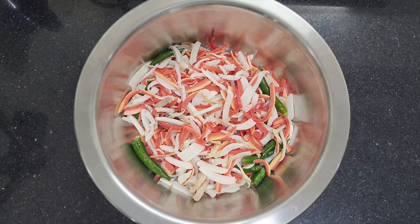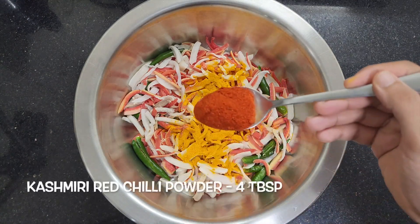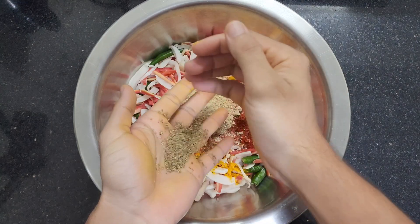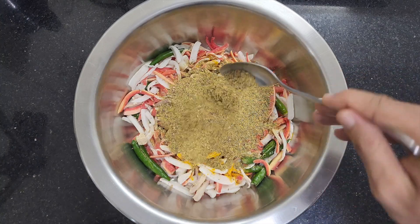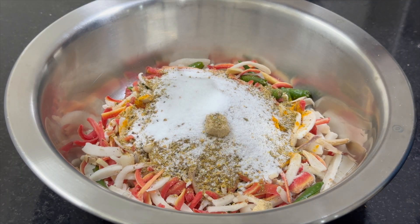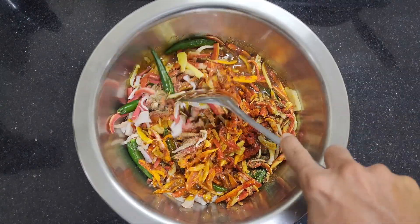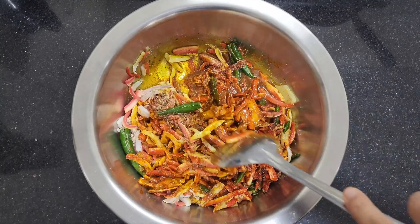Add the dried vegetables to a mixing bowl. Add 1 tbsp turmeric powder, 4 tbsp Kashmiri red chilli powder, 2 tbsp amchur powder, 1 tbsp ajwain seeds, 5 tbsp of the prepared achar masala, and 2 tbsp salt. Then add the cooled mustard oil on top and mix everything well. Remember, salt and oil are always added in excess quantities in pickles — they not only help in preservation but also allow for the good bacteria to grow.